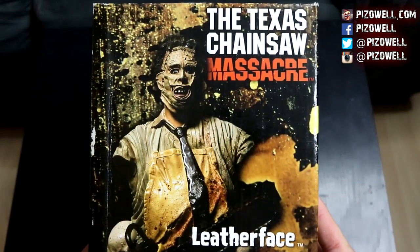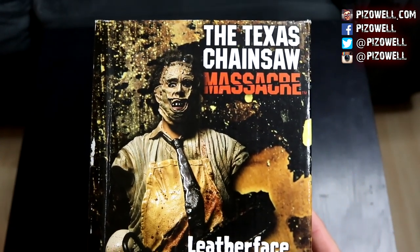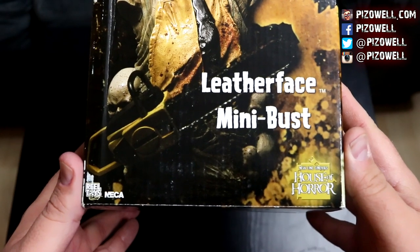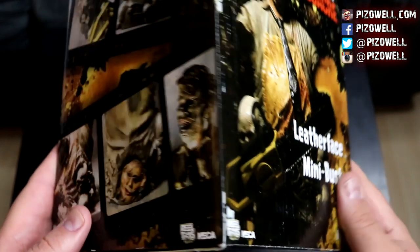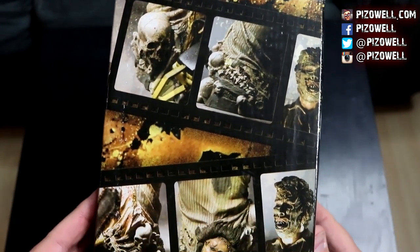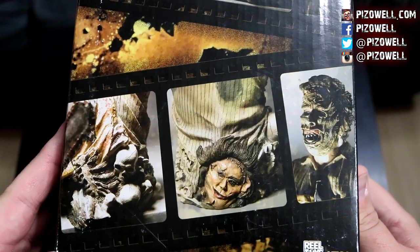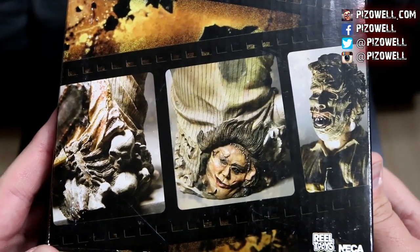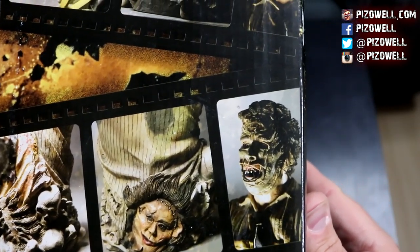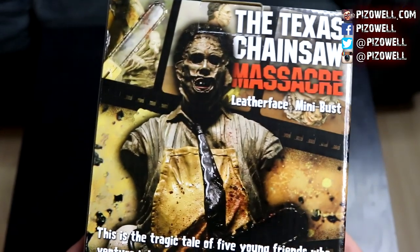There is the mini bust on the cover — very, very nice. The Texas Chainsaw Massacre Leatherface mini bust. NECA, Real Toys, New Line Cinema's House of Horror. Here's a side of the box — we've got some nice close-up shots of the mini bust. Leatherface has a spare face on his back, you know, never know when you'll want to change your face.